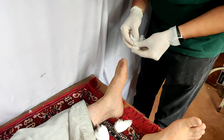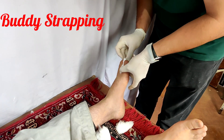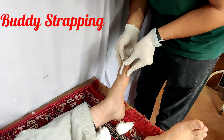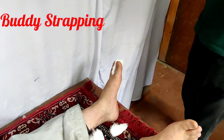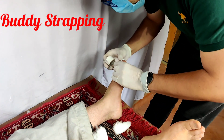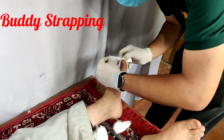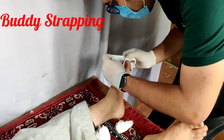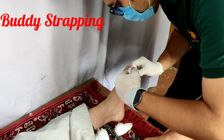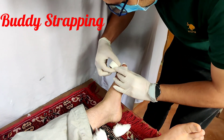Once reduction has been achieved, we need to splint it. I am doing buddy strapping of the great toe to the second toe. I have put a cotton pad between the first web space and I am using paper tape to immobilize the interphalangeal joint of the great toe by strapping it to the second toe. This procedure is called buddy strapping and it is used to immobilize the joint.